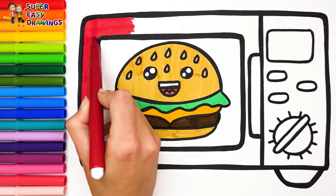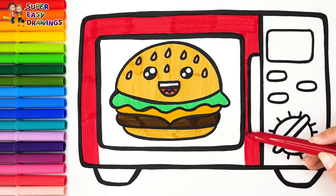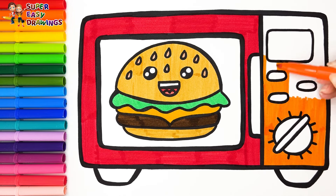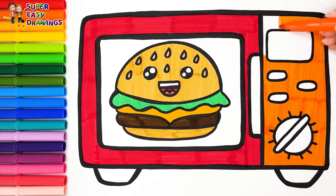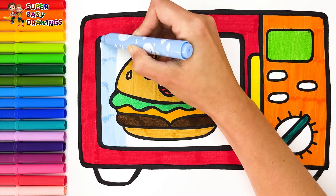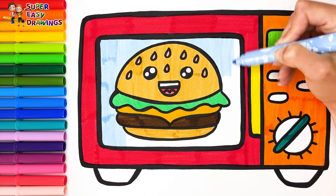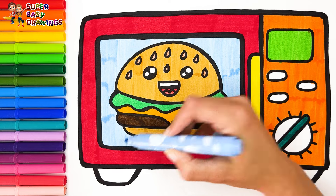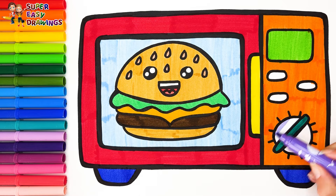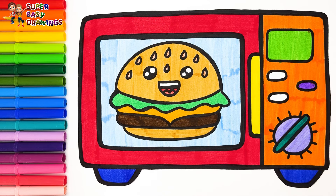To color the microwave I'm going to use the rainbow colors. I start with red, then yellow, then light green, dark green, light blue, a little dark blue, light purple, purple, pink, and fuchsia. Wonderful!